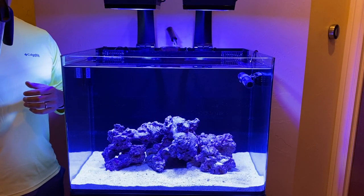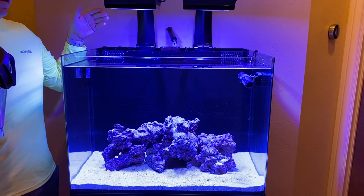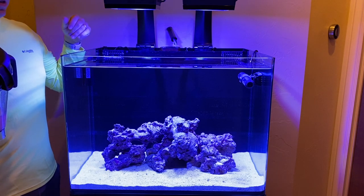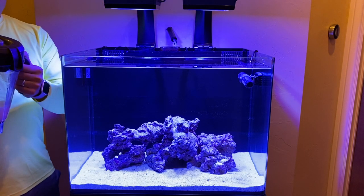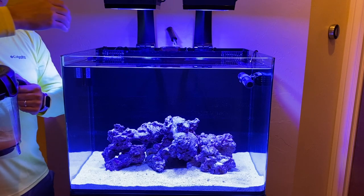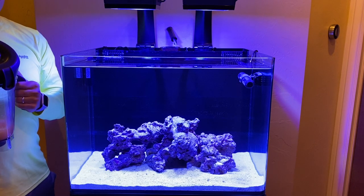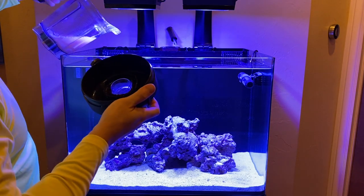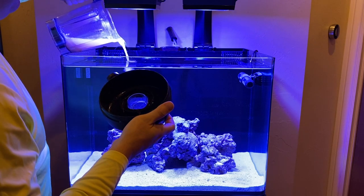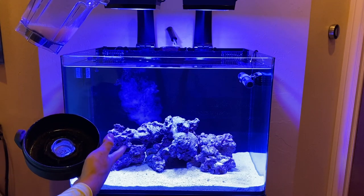We're back at the tank with the coralline mix. I turned off all pumps — the power head, return pump, and skimmer. I'll probably treat the whole thing since it's not that much rock, just to give it a good foundation. All I'm going to do is pour it in just like that — you can see it clouds down. What you're really trying to do is get it into every single little crevice of the rocks.